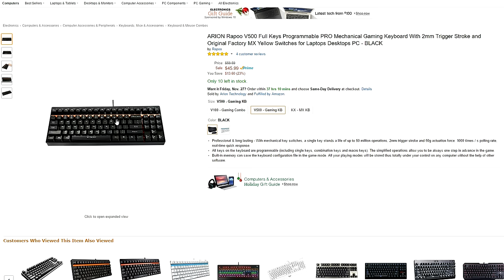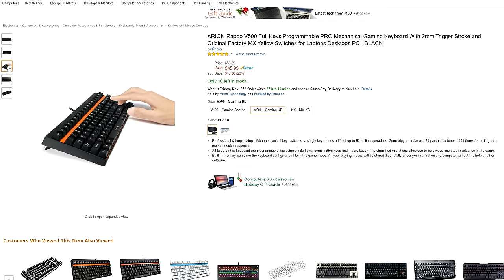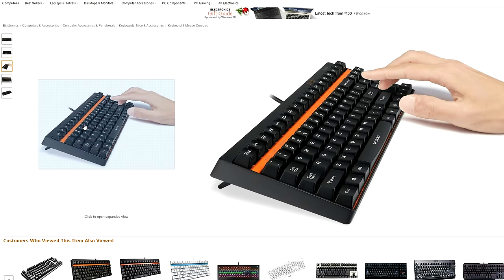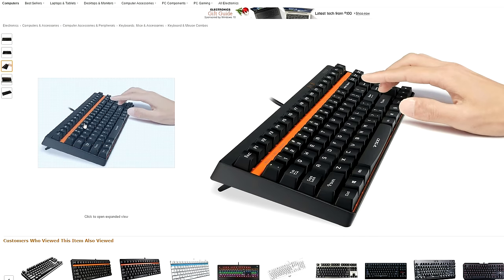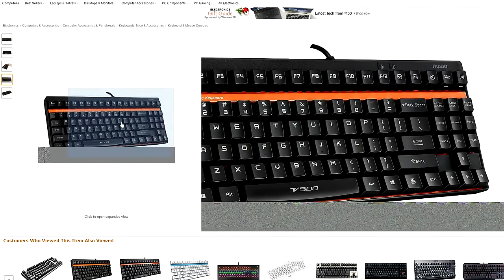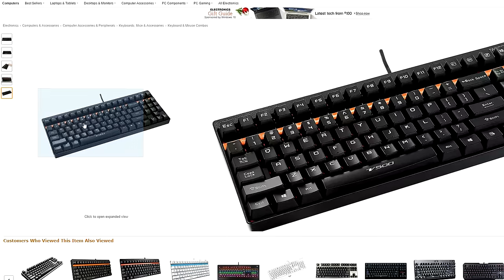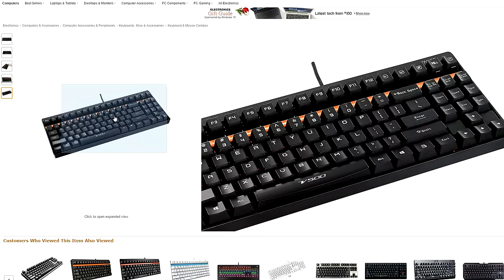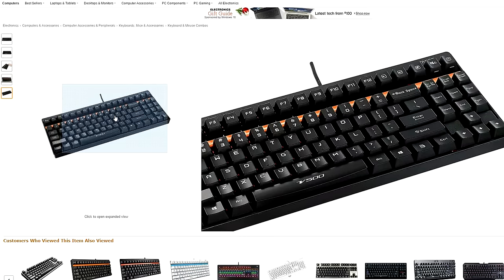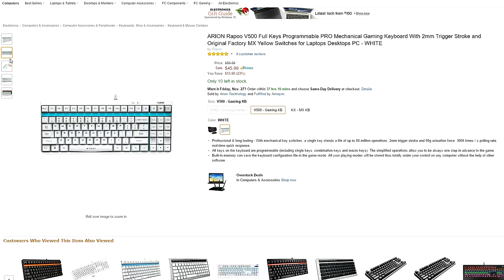At number two we have the Arion Rappu V500. This is a good-looking keyboard with MX black switches. The keyboard's chassis is made out of plastic, so you don't get any aluminum here. But what you get is a small, compact, solid gaming keyboard with subtle backlighting. The keyboard also comes with its own software program which you can use to program each key, and it does feature a Windows lock key as well. The only downside is that it does not have any LED color options, so if you don't care for those fancy options then this keyboard will do just fine. There's also a white version of the keyboard which looks pretty cool.